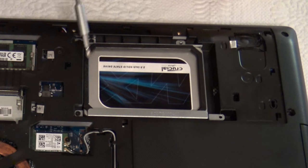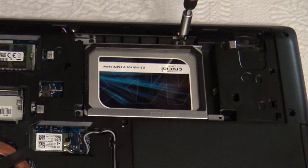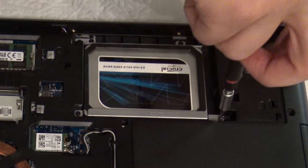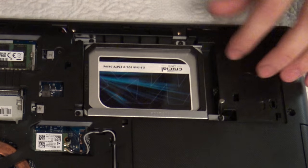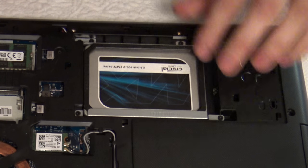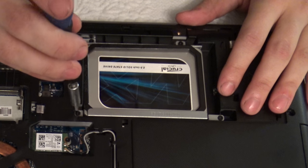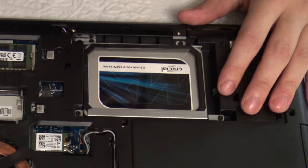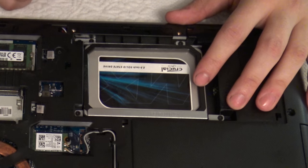You should also add this plastic frame so it reduces the movement inside the laptop. Check that the screws are closed. And that's pretty much how to put an SSD inside the Lenovo Z15.